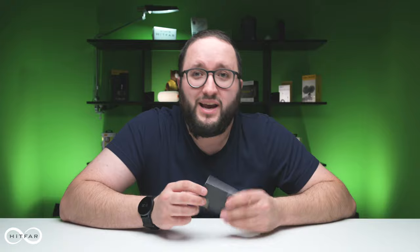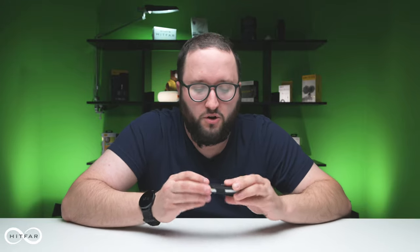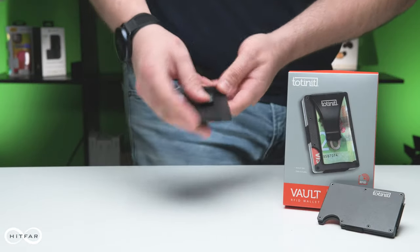The Totenit Vault is a great value for you. This is a wallet that will fit your cards and your cash into a compact while still secure package. Really, it'll keep the spammers and the scammers out of your wallet, and that's the important thing.